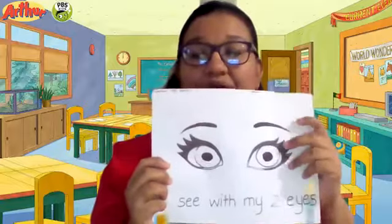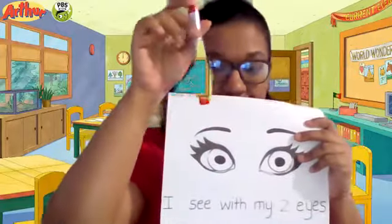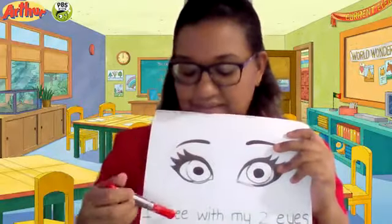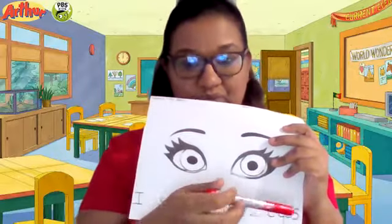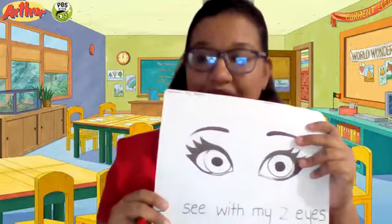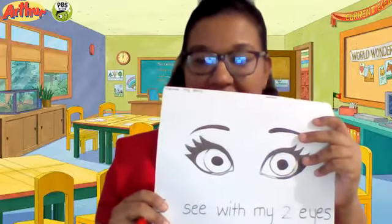Now you are going to get a marker. Get your marker, and we are going to trace: I see with my two eyes. So take your time, trace your work. Good job!